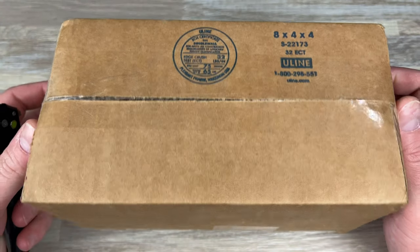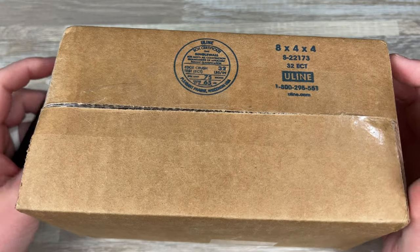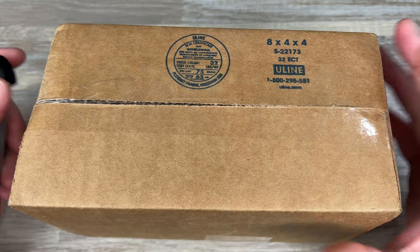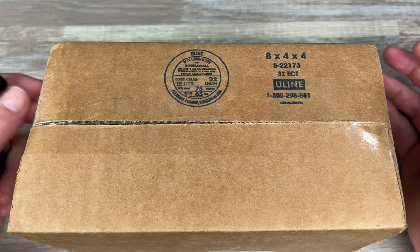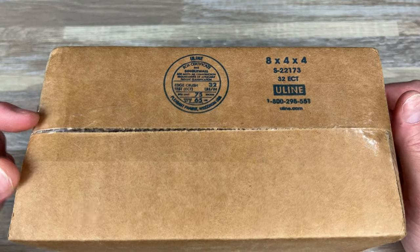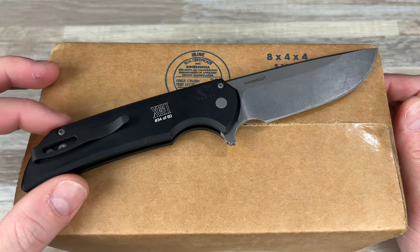Hey guys, Kev here, and I have a quick unboxing to do for you. This comes by way of White Mountain Knives. You guys know I love White Mountain Knives — Justin over there is awesome. You can use my code LEFTY10 over there for 10% off your orders, with free shipping in the United States.